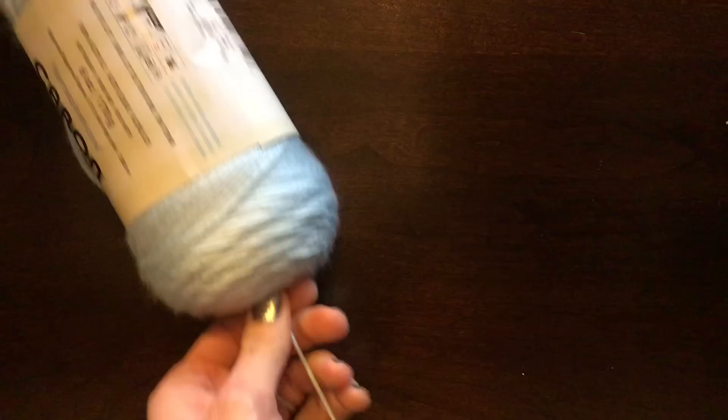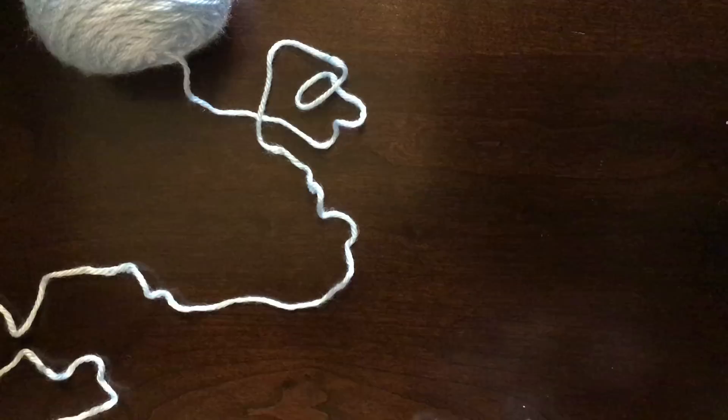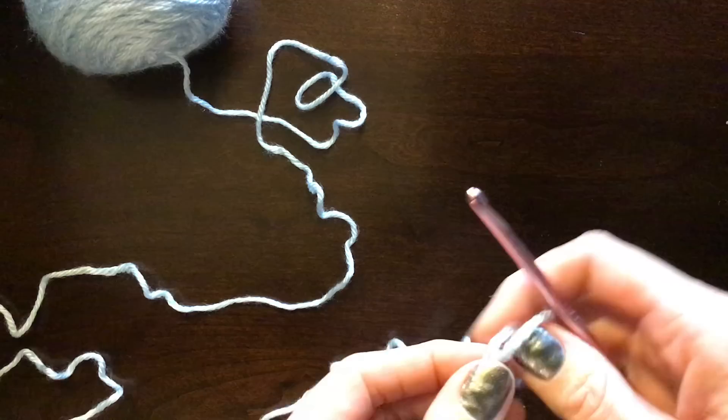For the full-size blanket pictured, the starting chain is 118 stitches. I'm just doing a sample piece today, but whatever size you decide on, it needs to be a multiple of 16 plus 6 stitches for turning — that's why it was 118. Those 16 stitches represent one dragonfly block. If you'd like to increase or decrease, you can, as long as it stays a multiple of 16 plus 6 for turning.